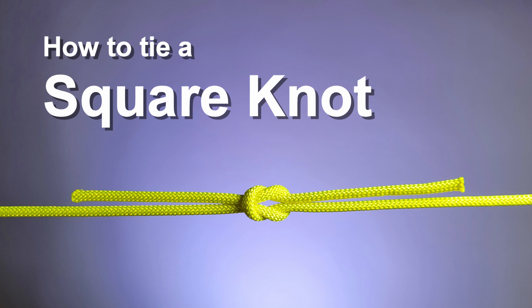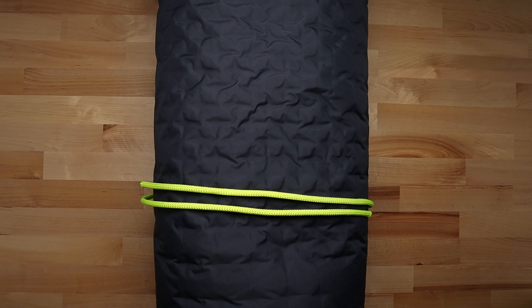Today we're going to learn how to tie a square knot, also known as a reef knot. The square knot is very simple if you just remember the phrase: right over left, left over right.